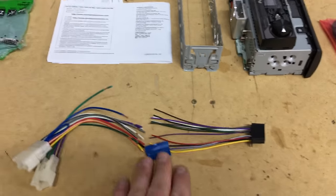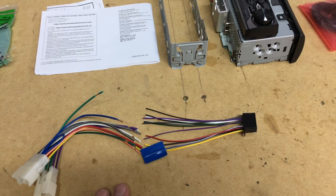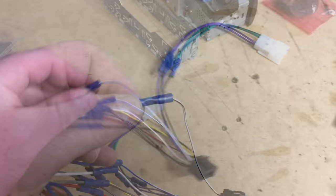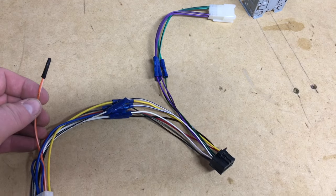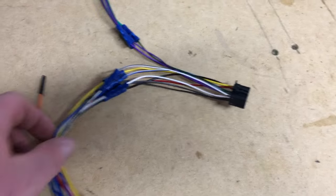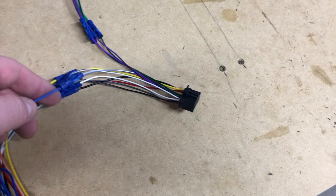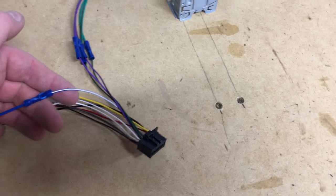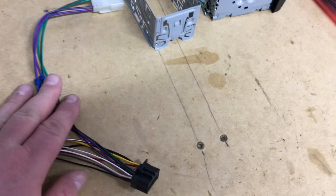First, we're going to strip both ends — this end comes pre-stripped, which is nice. Once we do so, we're going to crimp matching colors together and get everything prepped with the dash kit and the new radio. I went ahead and wired this up. As you can see with these crimp connectors, just put a crimp in them with the crimper tool. We didn't use the orange and white wire, which is the dimmer wire — this Pioneer did not support it, so we'll just tape that off. Everything else was just matching colors. You'll notice there may be a solid blue wire, and this radio also didn't support the solid blue wire — it's basically the antenna power wire. What we did is we tied it into the blue and white. You can also tie it into the red; just twist them together. Everything else is just matching up colors.